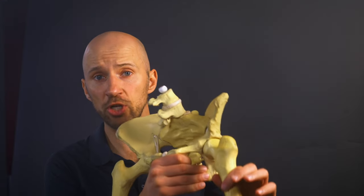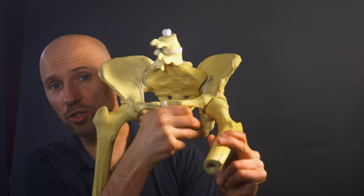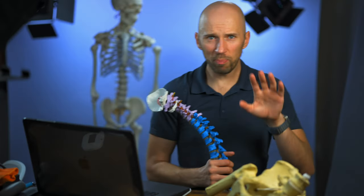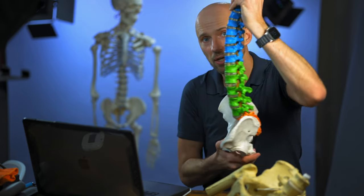At the femur, the psoas flexes, adducts the hip, and externally rotates it. At the spine, it has two different actions. It's active if you end up flexing your back upward, but it also aids in spinal compression, which can promote an increased back arch in standing.